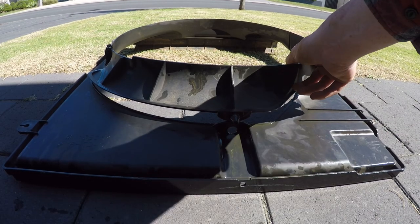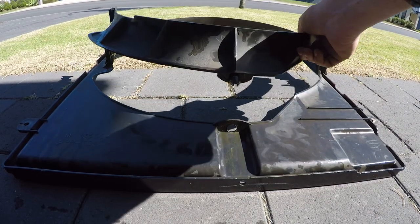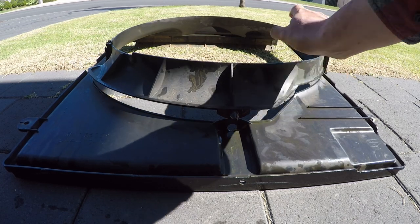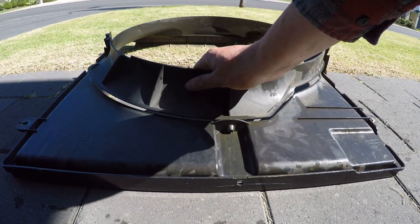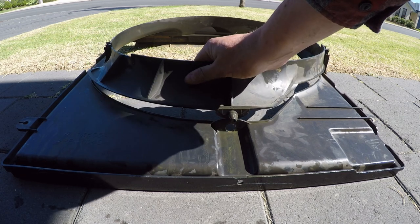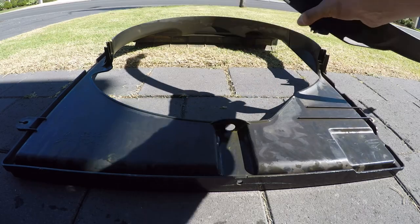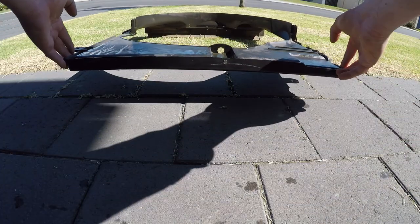One tip I can give you is this piece here — you need to remove this before you remove the actual shroud. It just pops out, and there's this piece here that pops in the bottom. So before you remove the shroud and all that kind of stuff, just pop this out and it'll come straight off.